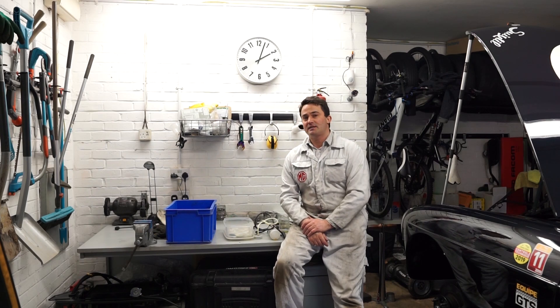Hello and welcome to my garage. Today I'm going to be talking through the brake fluid change procedure on an MGB and also how to bleed the braking system.